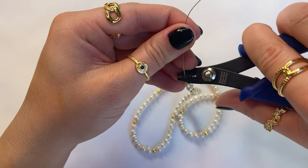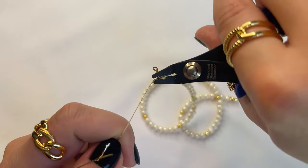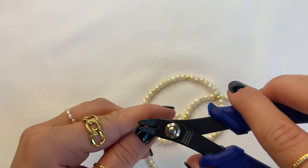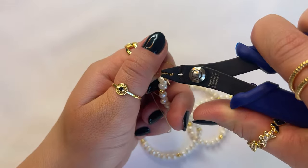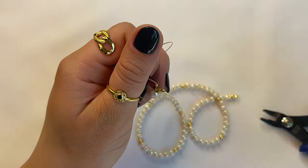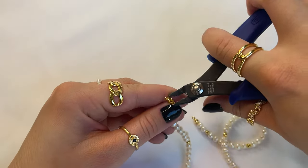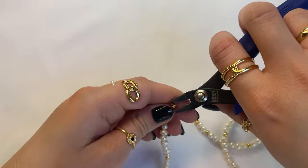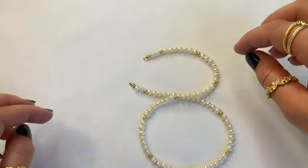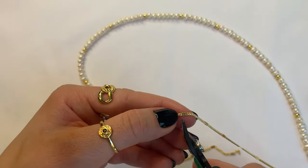Press down to create the heart shape with the crimp bead and close it shut. Repeat that one more time to have double crimp beads. Cut that excess wire off, then use your tool to close this section shut. This is what it should look like. Next, take your chain of choice and cut it to your preferred length.